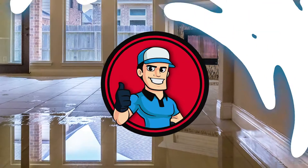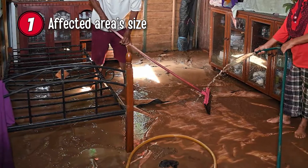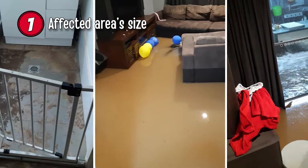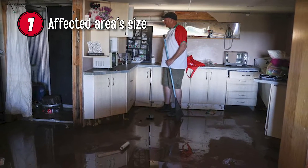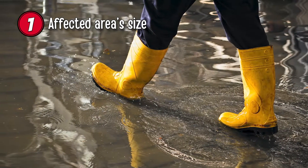Step 1: Affected area's size. The length of time it will take to dry a water leak depends on how large the affected area is. If there's only minor damage, you'll only run the dehumidifier for a few hours. However, more extensive damage will take longer to sort out, so you might need to extend it another day or two.